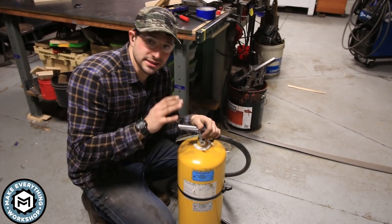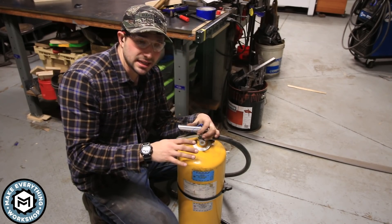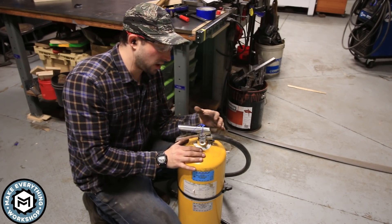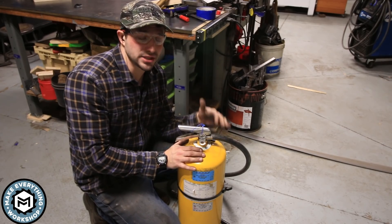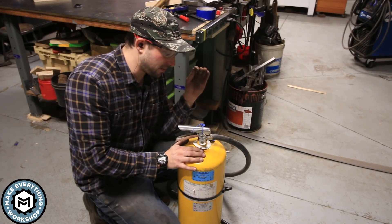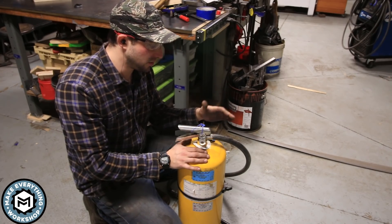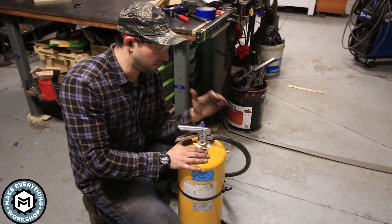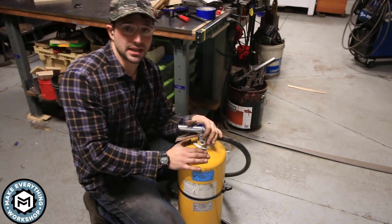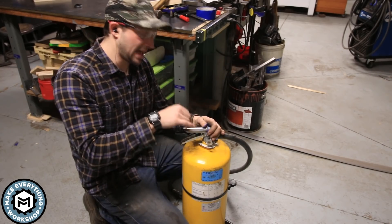A quick note on safety when it comes to working with titanium: this yellow fire extinguisher is a Class D dry powder fire extinguisher, specifically designed for use on high-heat fires that result from titanium or magnesium igniting. If you're going to work with titanium, you really need to have one of these. I have two in the shop. They are not cheap — extremely expensive — but definitely cheaper than a new shop. I actually bought mine at an auction, so keep your eyes out for Class D fire extinguishers.